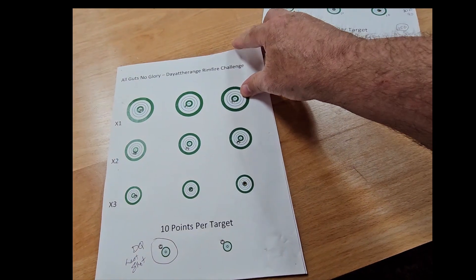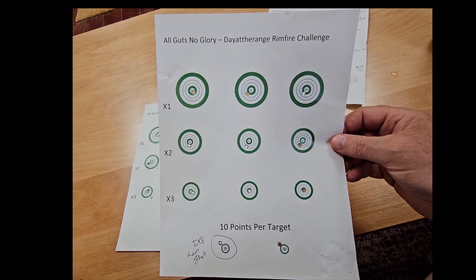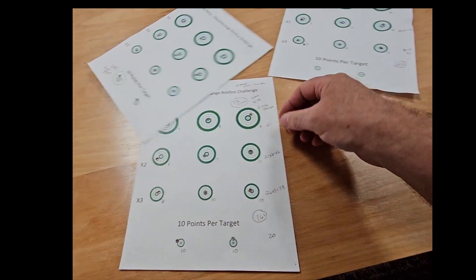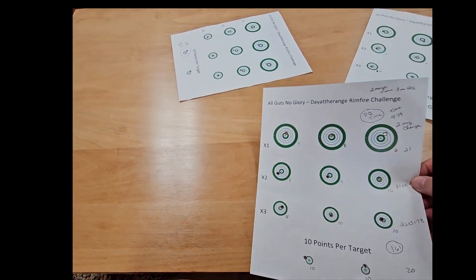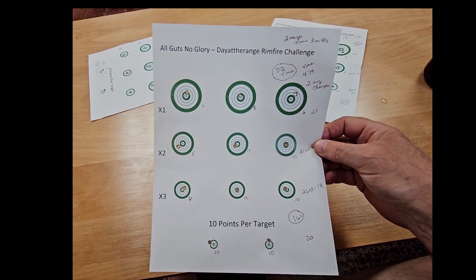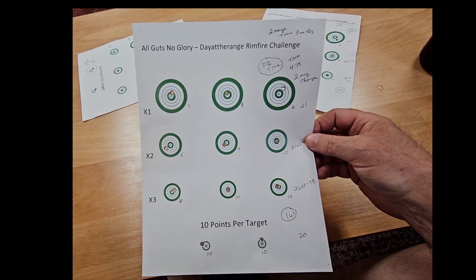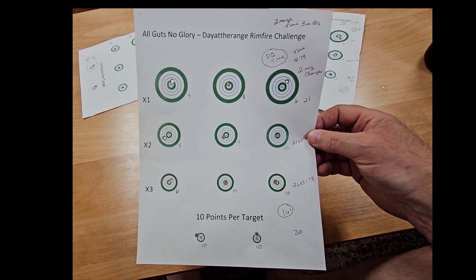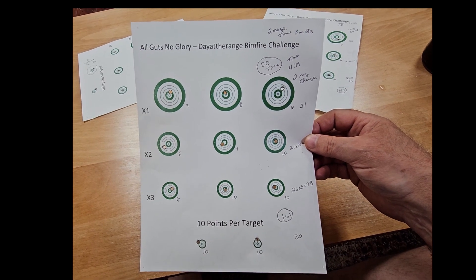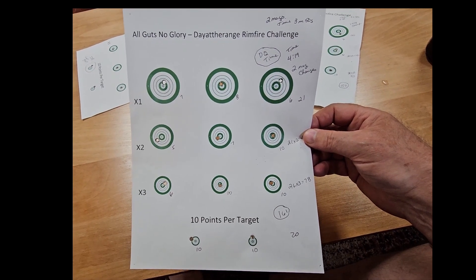The second target I shot, I disqualified because the very last shot on it I missed, and I was out of time so I couldn't reshoot it. So that was a disqualified by miss — a little disappointing. I had two mag changes because there are 11 targets altogether when you shoot the two extra. Even though my score was 161 on this one, my time was 4 minutes and 19 seconds, but my allotted time was 3 minutes and 50 seconds. So I was disqualified for overtime — no cigar on the 161.